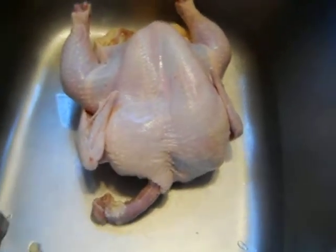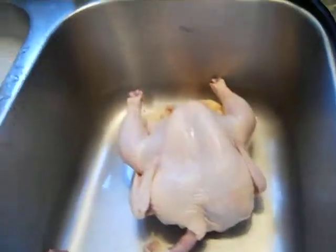Eww! It's a chicken in a sink! Welcome to another episode of Cooking with Chaos. Cooking with Chaos is brought to you today by... Butter. That's right. Butter.